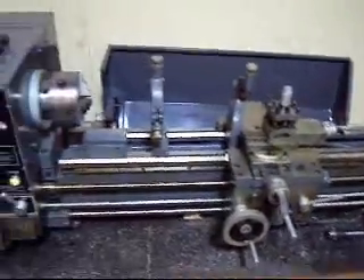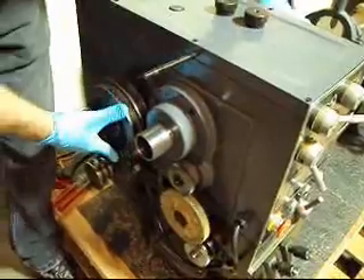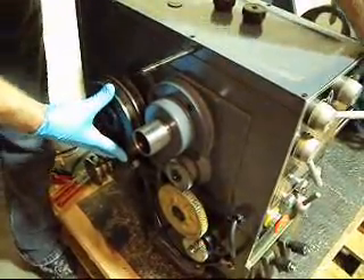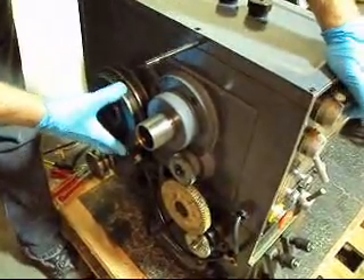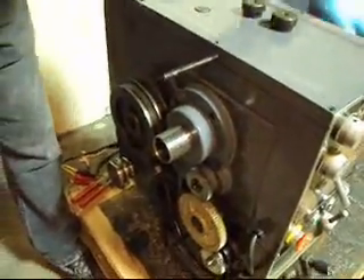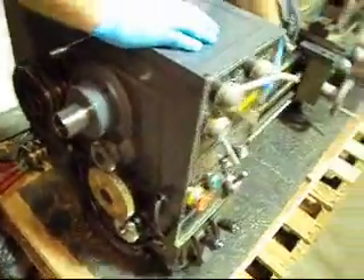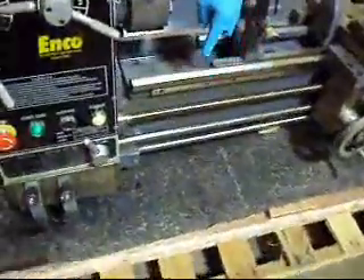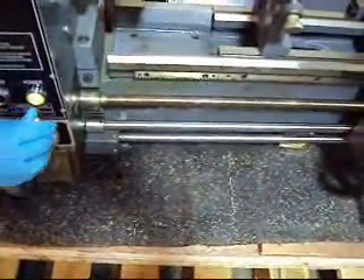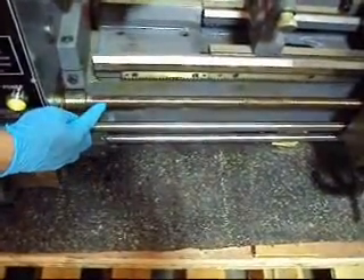When we come to the gear part of it, this actually works very well also. You've just got to set it in gear. As you can see right here, when you turn the chuck manually, everything spins on it, including the inching portion and the feed portion. You do that by switching this over — as you can see right here, that moves.